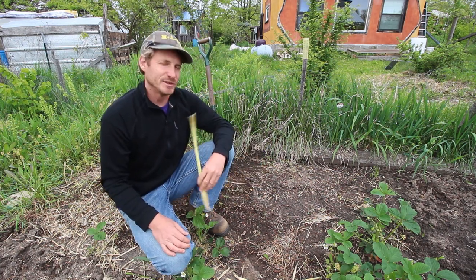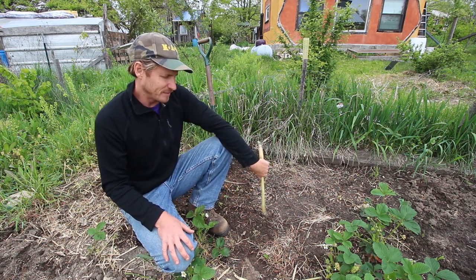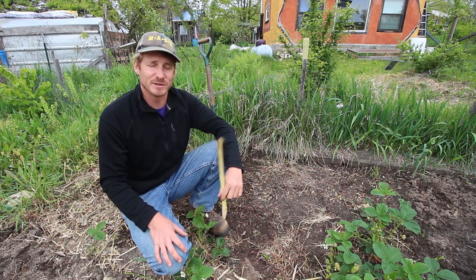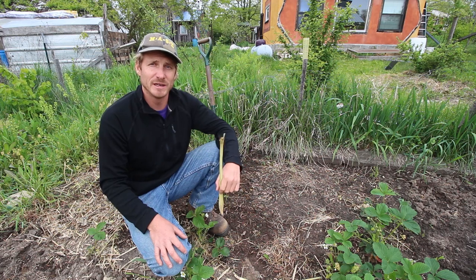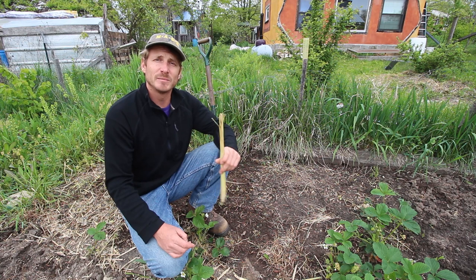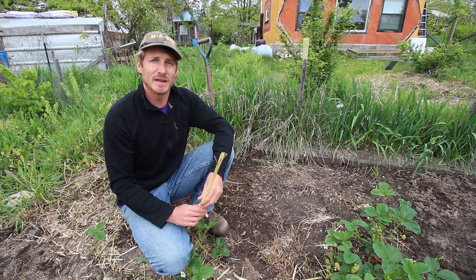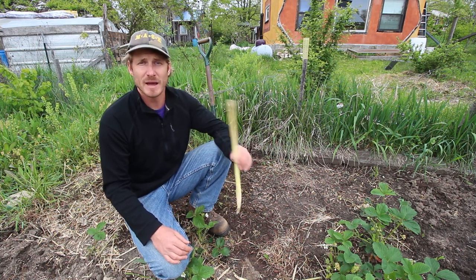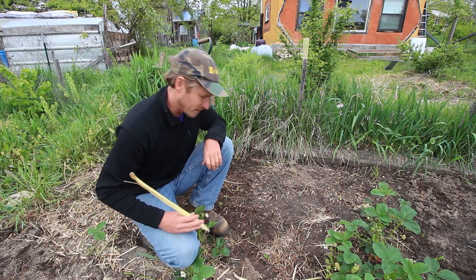Usually what I'll do in the fall is take a clump out of the ground, put it in a pot, and keep it throughout the winter. That way you don't have to make it to the Asian grocery store — you can just keep it going through the winter and it will survive with minimal sun. Then by the time spring rolls around, you plant that clump in the ground and you can have a new clump of lemongrass, and it'll even root faster than a fresh cutting will. So you'll get a better harvest.